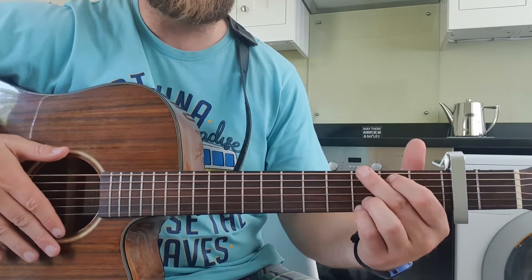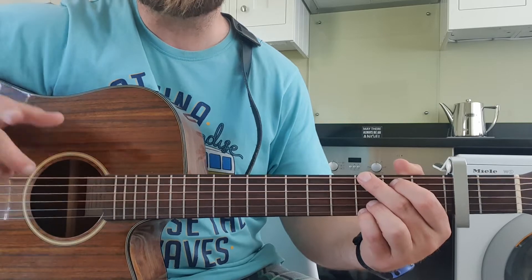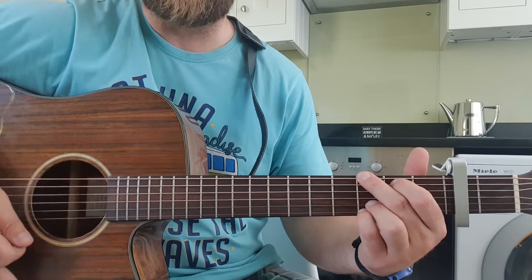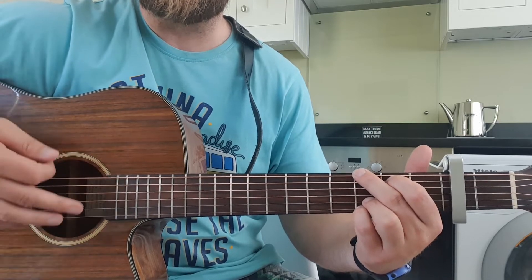We'll go through it nice and slow. As I say, I'll stick to the second fret for the capo — nice and straightforward. The strum pattern by the way is down, down, up, up, down, up. So: down, down, up, up, down, up, down, up, up, down, up, up, down, up.